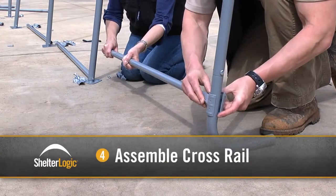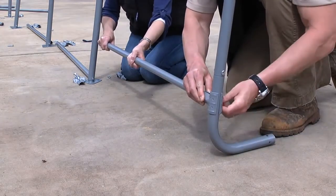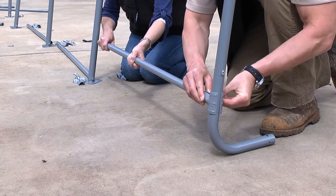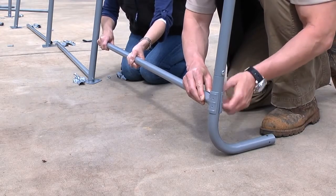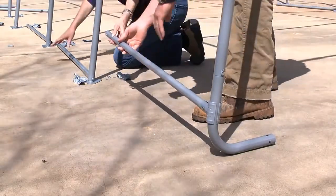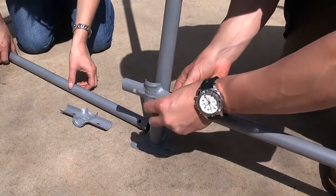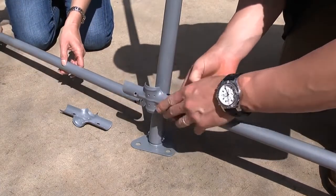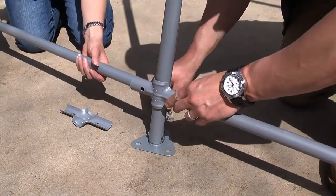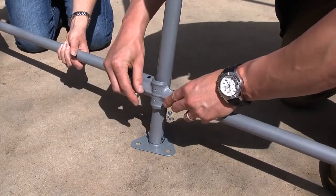With the frame up and standing, assemble and attach the bottom crossrails. It is very important to hand tighten only at this stage. Starting on either side, assemble the bottom crossrails by attaching the crossrail to the frame rib with the bolt from outside to inside. Add washer and hand tighten nut. Continue until the complete bottom crossrail is attached to the frame. Move to the other side of the shelter and repeat.